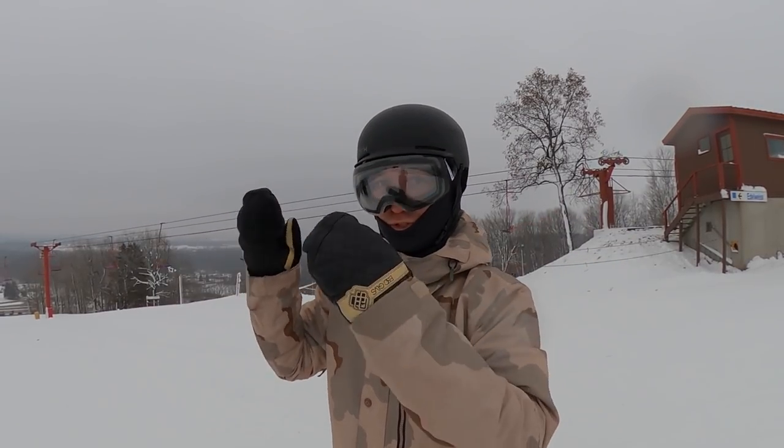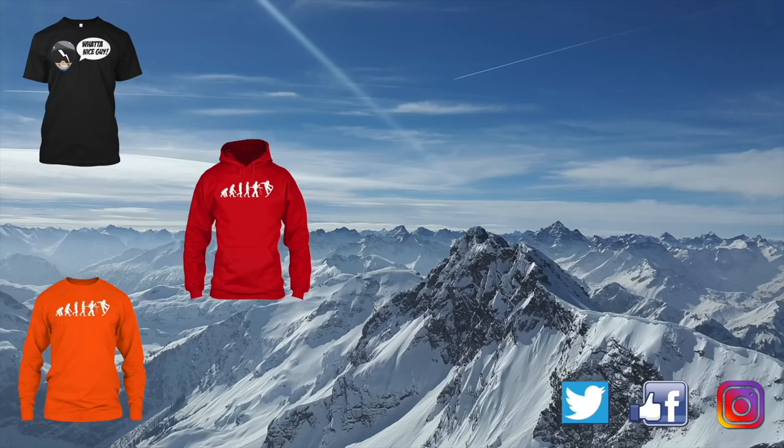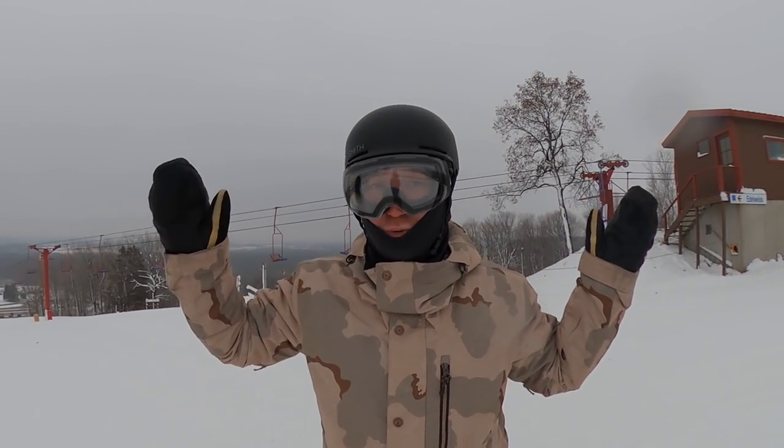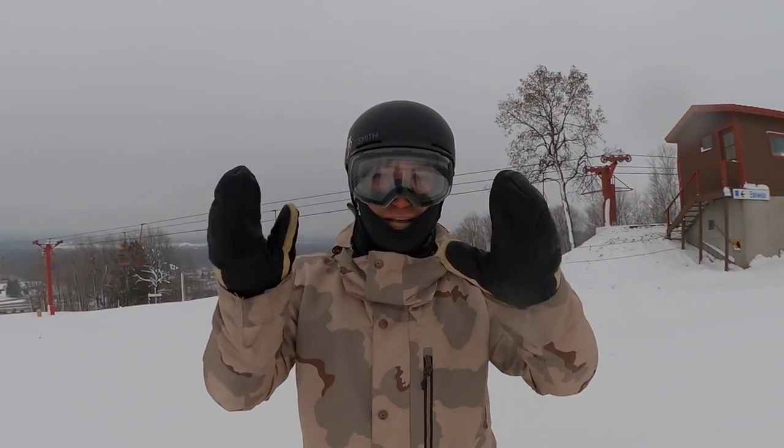This is going to be really easy — just put your snowboard straight down the hill, you're good to go. Now you're snowboarding as fast as possible. Just kidding! That is one way to go fast, but that's not how we want to go fast. I'm going to teach you how to go fast but stay in control.